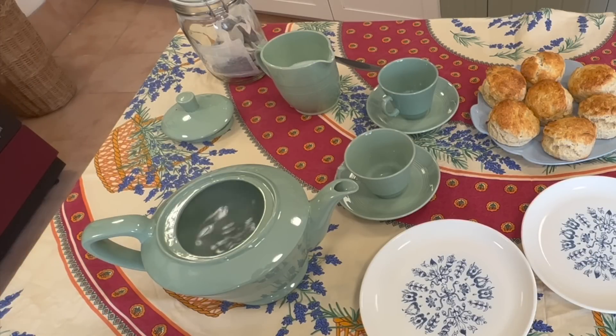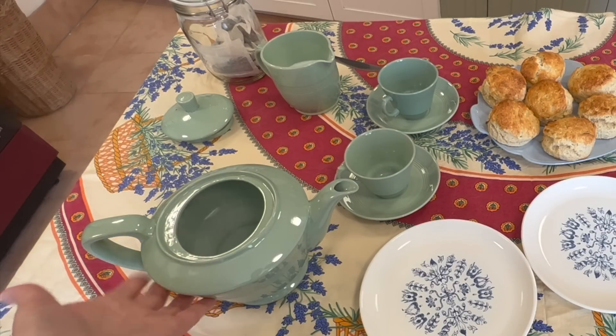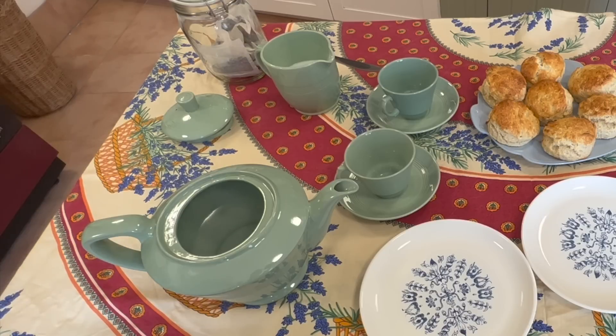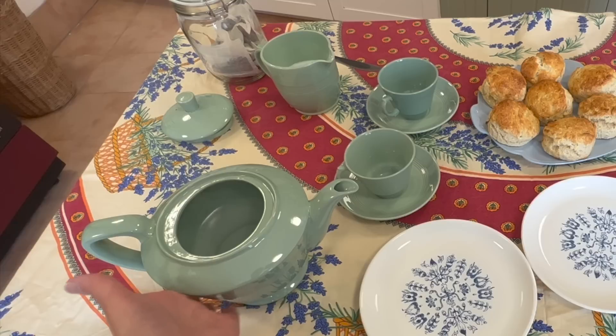I'm going to have to talk quite loudly over my kettle boiling, because if you're going to have scones you've got to have a proper cup of tea — and tea really has to be made in a teapot. To make a really good proper British cup of tea you need a really good brand of British tea bags. PG Tips, Yorkshire Tea, Tetley or Twinings are excellent brands, but my favourite is Yorkshire Tea. You can see in my teapot here I have it filled with hot water because my teapot must be hot.